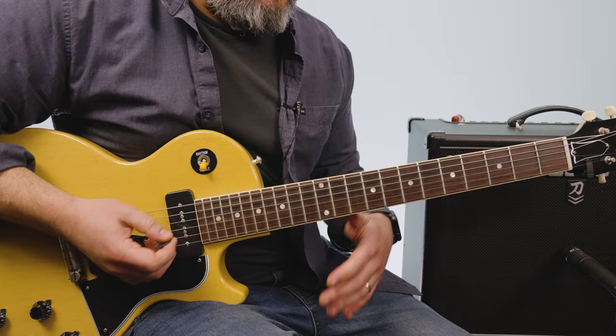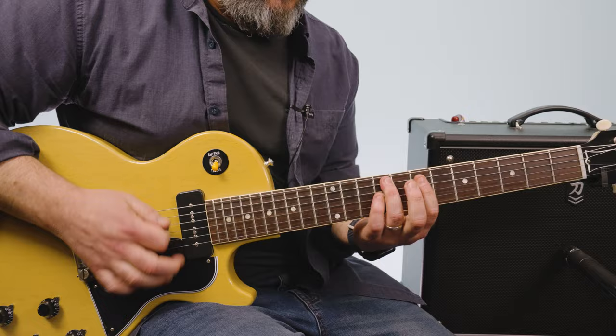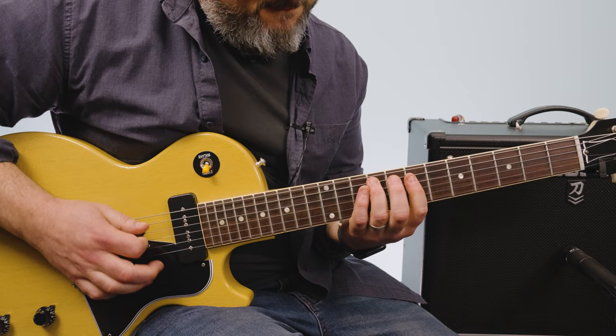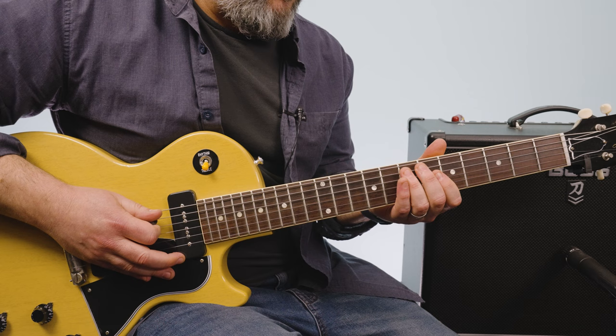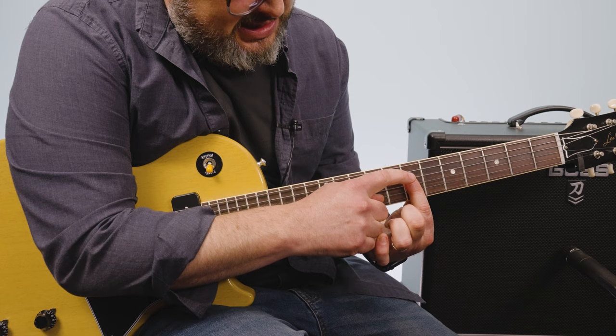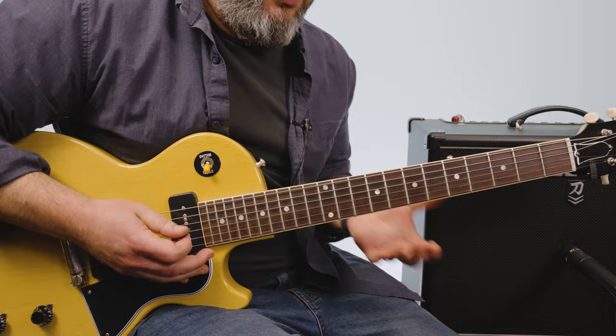This main riff revolves around an A major chord and a D major chord, and it's using some of these cool little double stops and percussive rhythm parts. I'm sliding from seven to nine on the A string with my ring finger, then grabbing the seventh fret across the D, G, and B — which is kind of like a D major or A sus4.